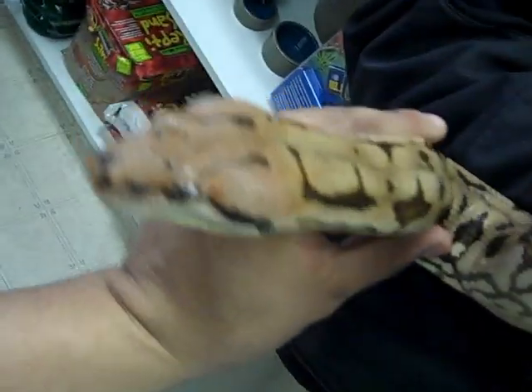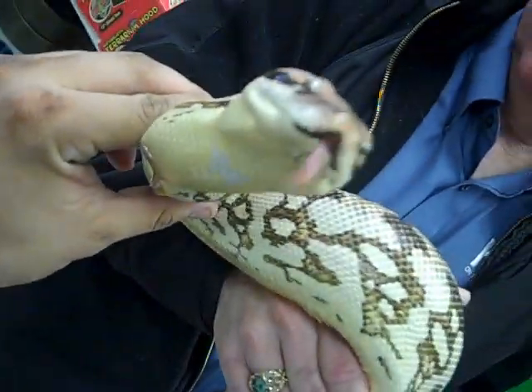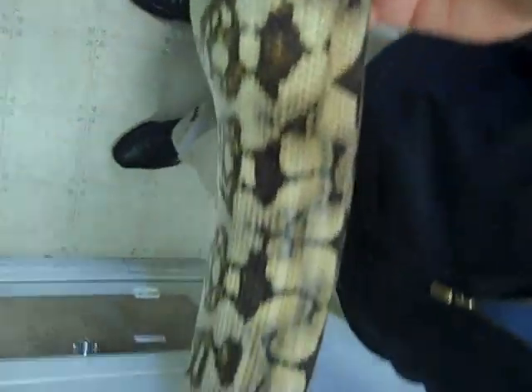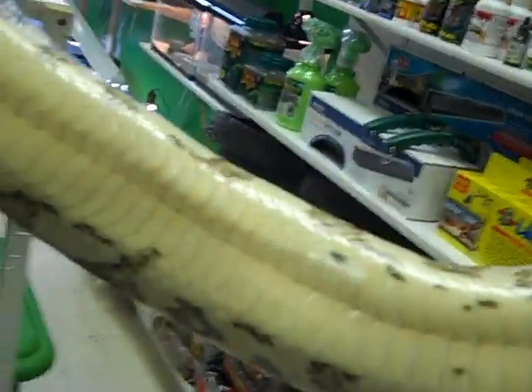Alright, we're recording, so let's get a picture of the head — there's the head structure there. Look at the belly, it's just all white. You don't see them like that.